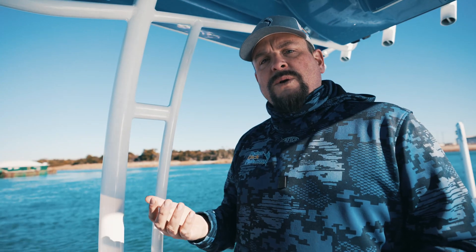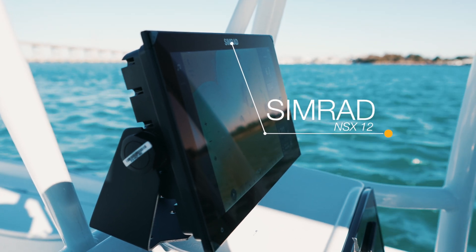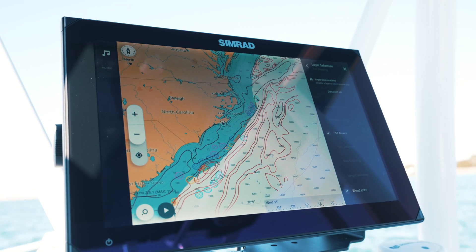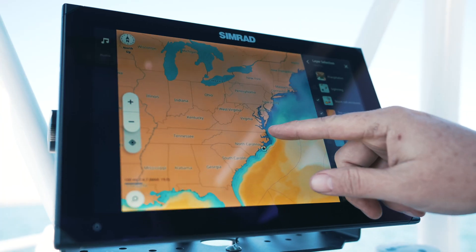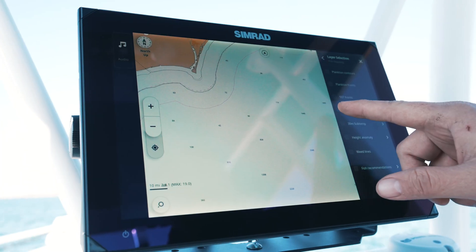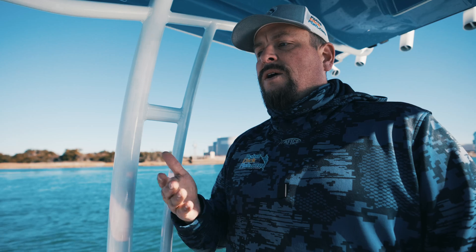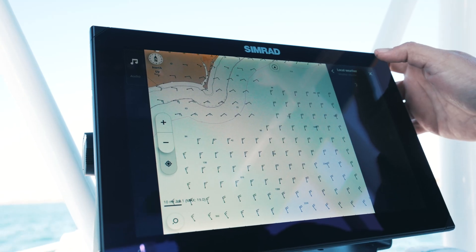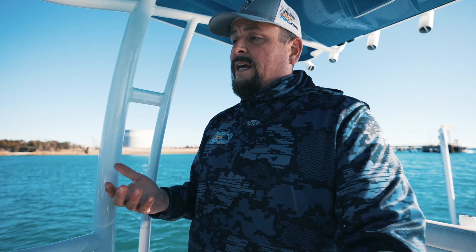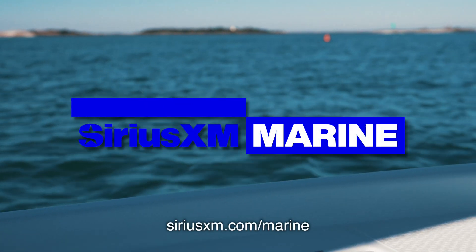With the new NSX and its Android operating system, it quickly moves between the data you want to display. It also allows you to animate — in the weather piece, you hit animate and you can see the fronts move, giving you real-time information. That's really key when you're on the water to easily navigate and find the information you need. If you have a Simrad NSX or you're looking to get one, it integrates very nicely with Sirius XM Marine.